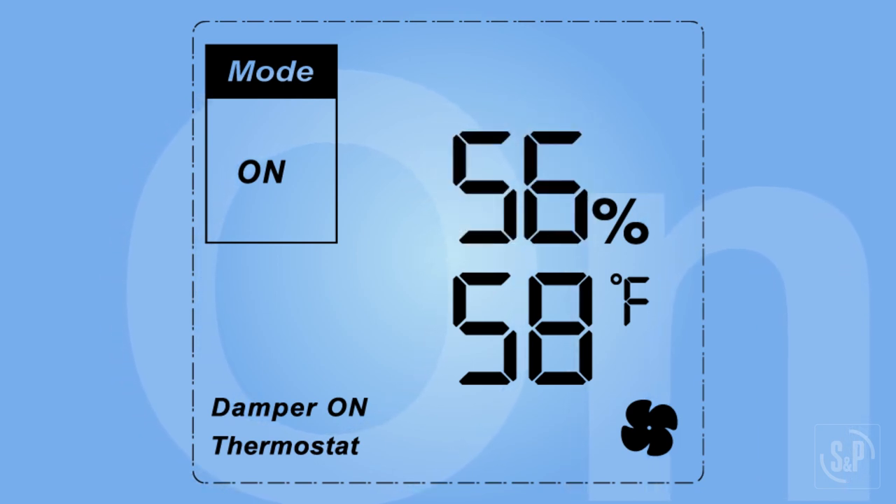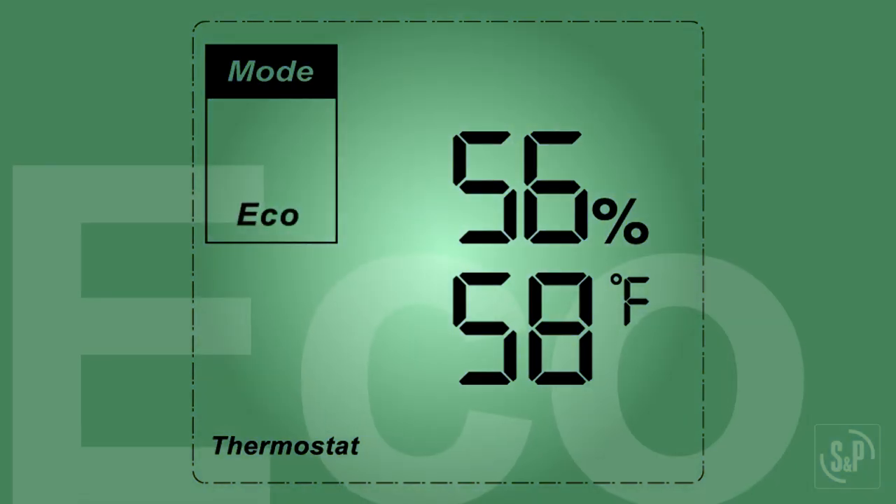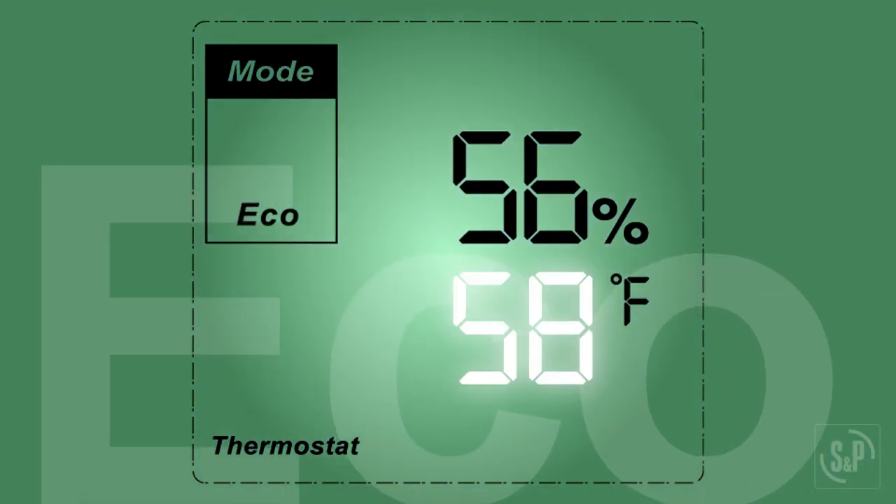Use ON mode for testing and balancing during the initial fan or damper installation. ECO mode limits the ventilation operation during periods of extreme temperature and/or humidity.